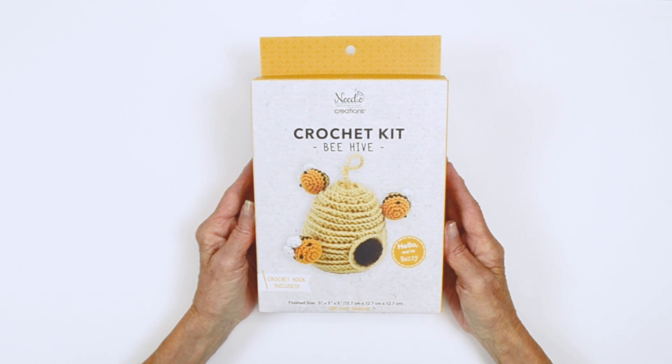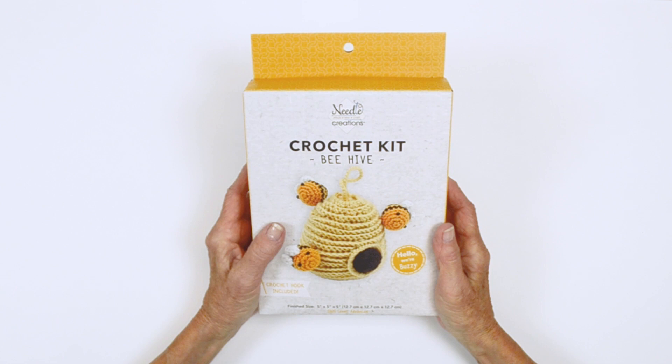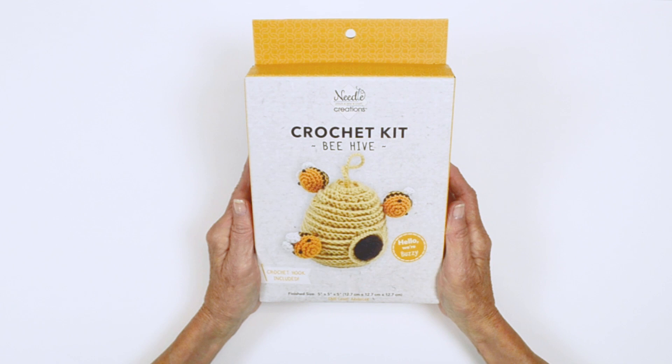Hello and welcome to the Needle Creations crochet video workshop. We're here to show you how to do some techniques along with some tips on how to create your crochet project. This segment is going to be on a crochet beehive and the name of it is Buzzy.